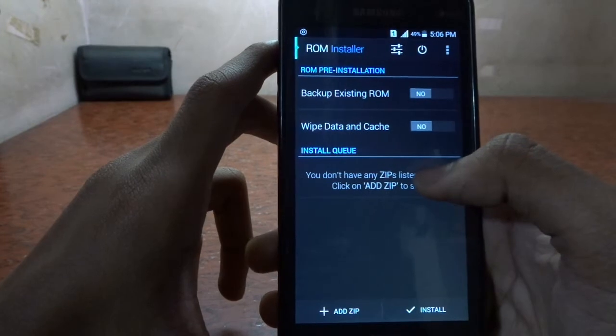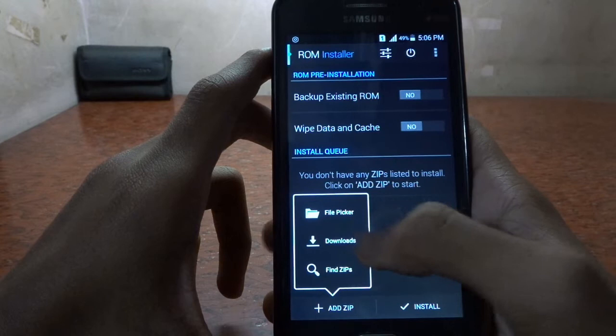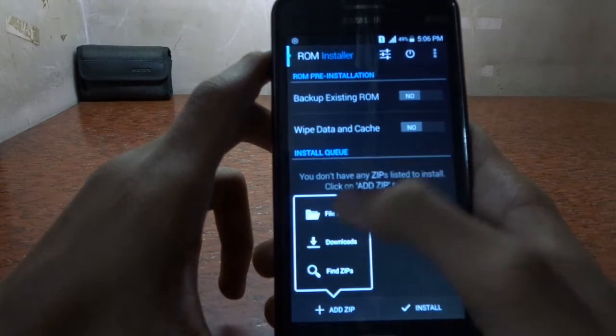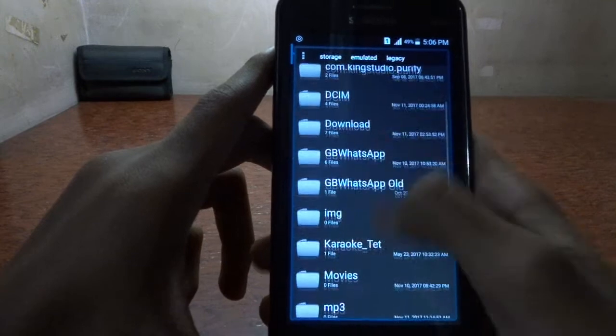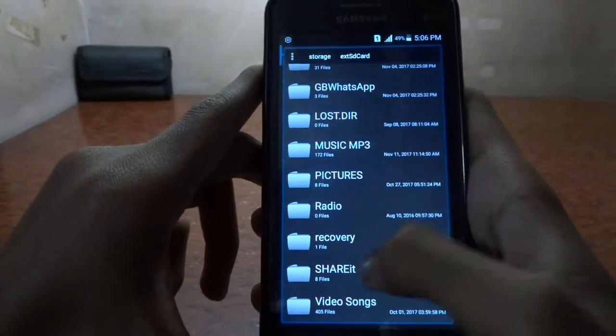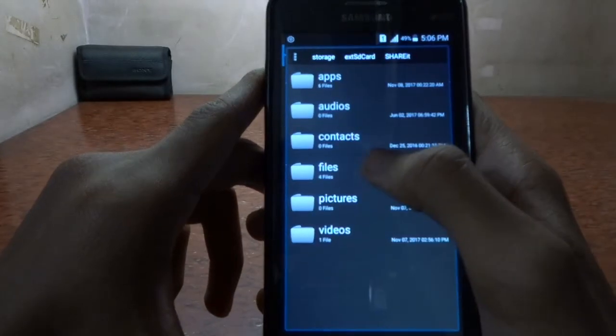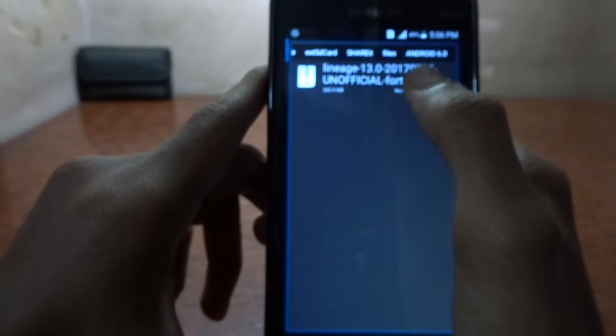As you can see, you need to tap the 'Add ZIP' option in ROM Toolbox and select the ZIP file you downloaded from the link in the description. I've kept mine in a folder — let me navigate to it. Here it is in my files folder.